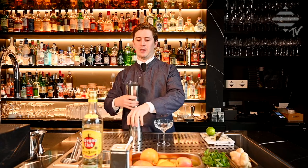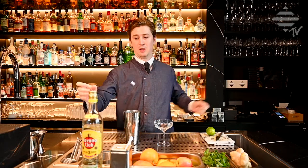A shaker is essential for this drink. You need a good hard shake. A mason jar or a protein shaker works as well. Let's start with the cocktail.